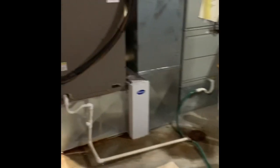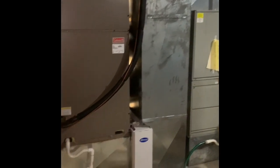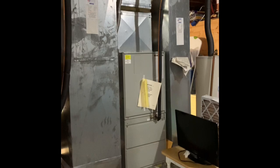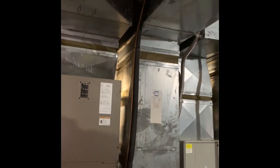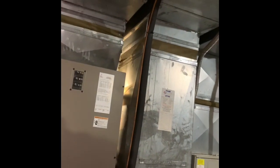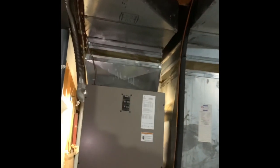Here's our indoor sections. This is the main level, that's the lower level. This is the one that's actually leaking refrigerant — the lower level. They don't use it a whole lot. We'll probably end up looking at some of the canvas connectors; they're older.